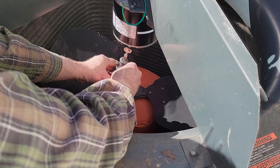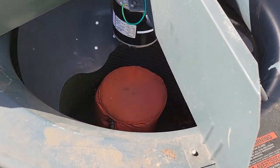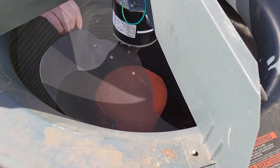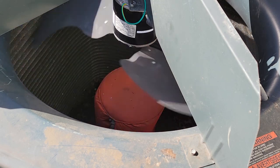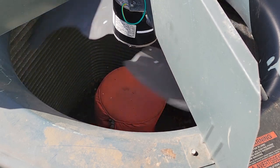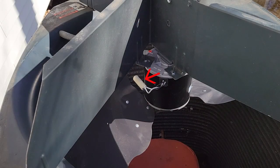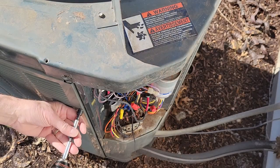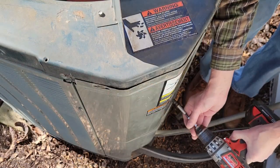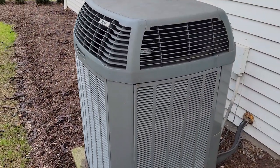I reinstall the fan blade and now it spins freely. Time to bump the motor for rotation. I turn the power back on and turn on the outside unit — it has proper rotation, so I don't have to do anything. If it was spinning the wrong way, I would have reversed the rotation plug. I disconnect the power again and reassemble the side panels, the electrical compartment, and reinstall the unit top. Then I repower the unit.